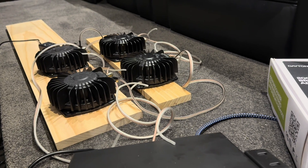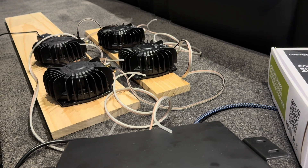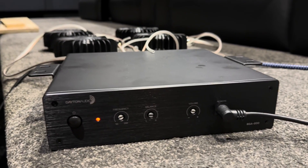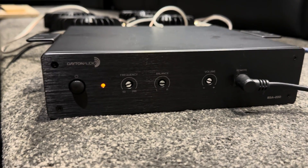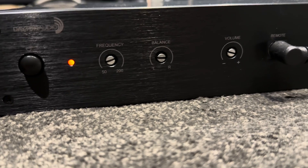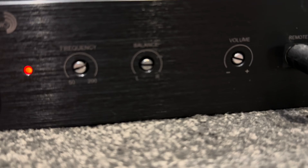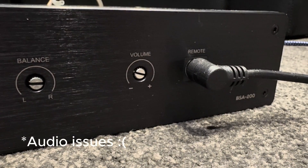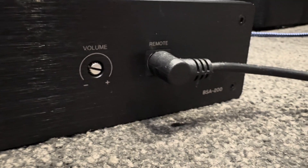I sourced the Dayton Audio amplifier and the AuraSound bass shakers all from Parts Express. On the front of the Dayton Audio amplifier there's purely just a power button, a frequency range where you can set it down to the lowest crossover level, and a left-right balance. You can either use the volume here or plug in the remote.